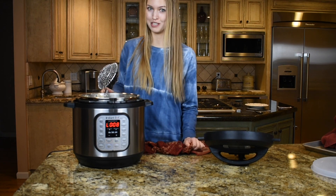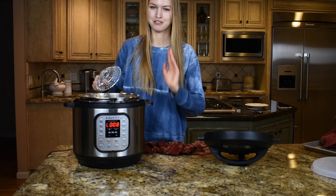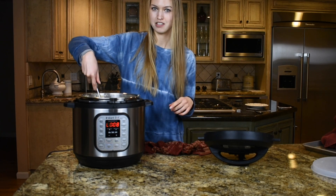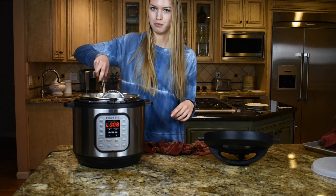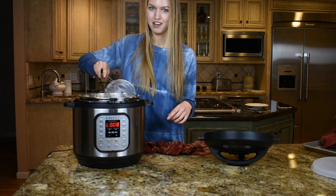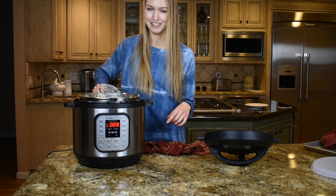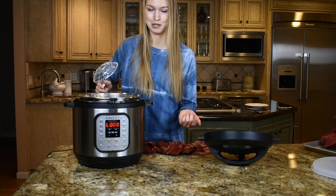The soybeans are perfectly cooked and that was only 10 minutes. After having the Instapot for so long, I've realized you can't always follow the guidelines in the booklet — they're just way too long. This setting was supposed to cook for 22 minutes but 10 minutes was perfect.